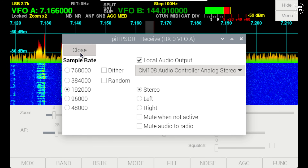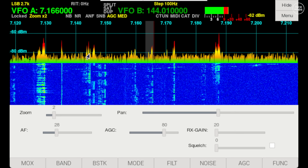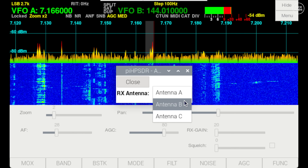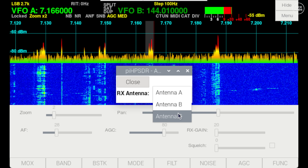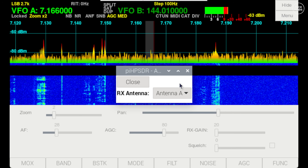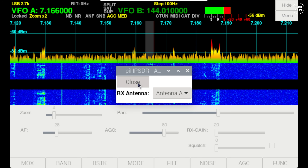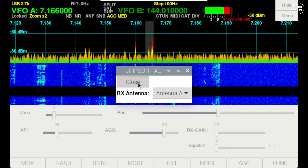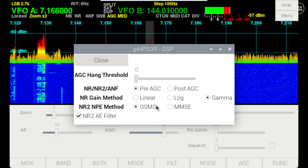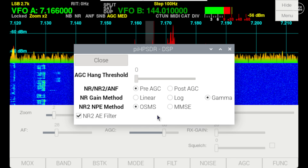The RX menu is where you set the sample rate and audio output routing. The CM108 shown is a USB sound card I was using to record audio to my computer, but normally for the built-in screen speaker you'd select HDMI output. If your SDR has more than one antenna port, the ANT button lets you choose which port to use — perfect if you have an HF antenna on port A and a VHF antenna on port B. The DSP button brings up a dialog to alter how noise reduction works.